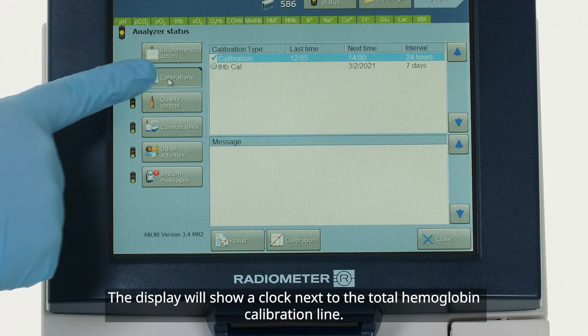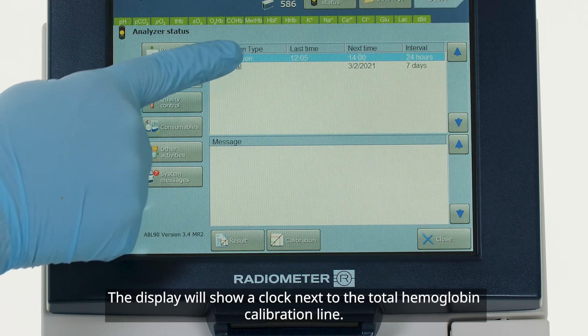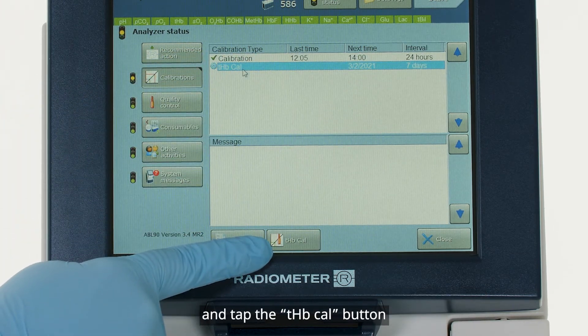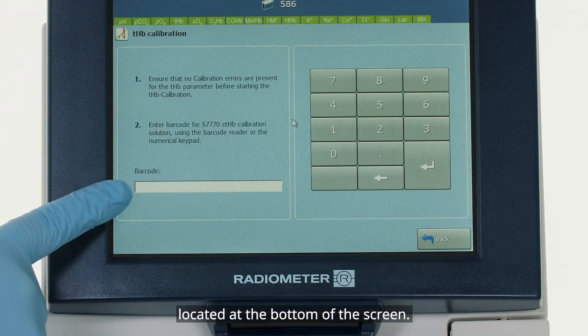The display will show a clock next to the total hemoglobin calibration line. Highlight the total hemoglobin calibration line and tap the THB cal button located at the bottom of the screen.